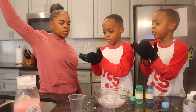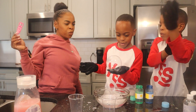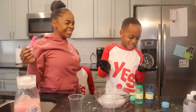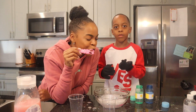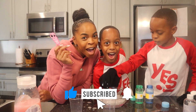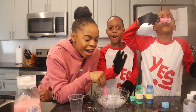Voila! Alright you guys, we hope that you enjoyed this science experiment. It was really, really fun. Make sure you like, comment, and subscribe. Have a good day. Bye!